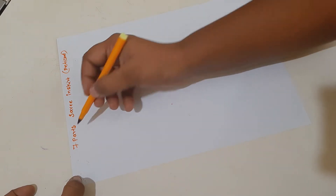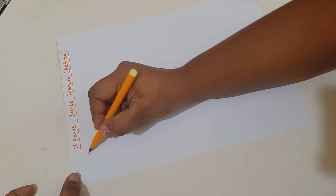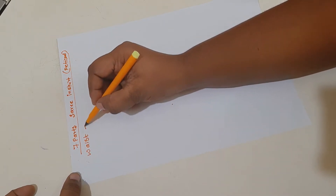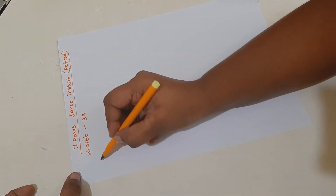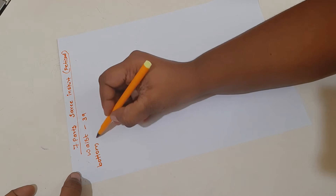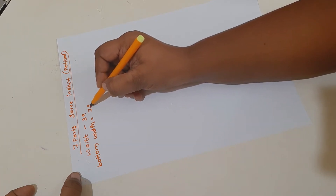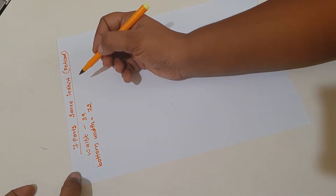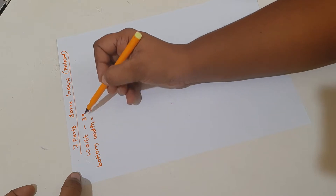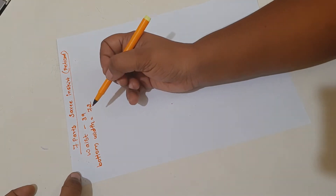For this, first we need our waist measurement — however much waist you want, you can take. How much waist allowance you want is your wish. The bottom width of the skirt is also your wish — however much width you want, you can take. This is not a ready-made skirt; we are stitching it according to our comfortable measurements.